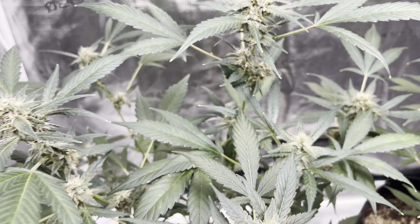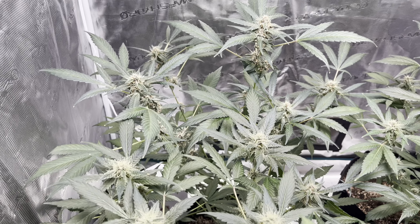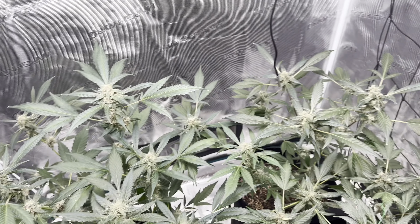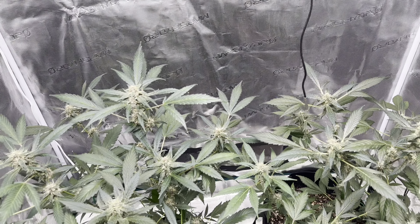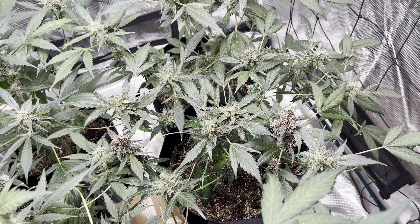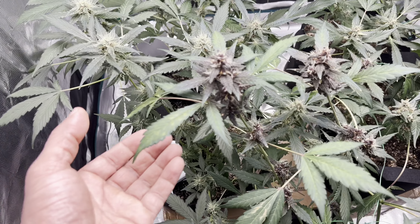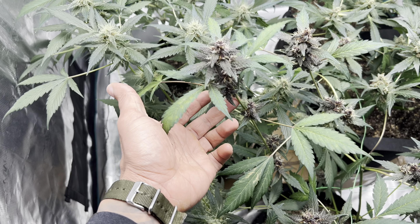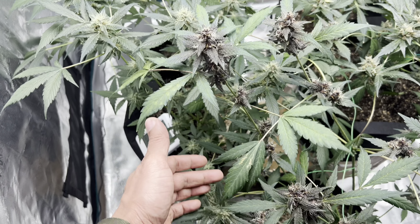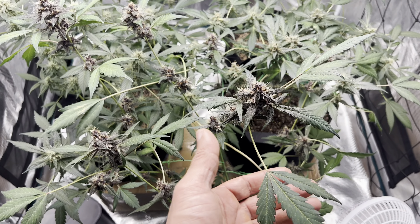That's probably why we saw explosive bud growth — because they got more light than they ever had. The Banana Purple Punches are pretty resilient from what I've heard, and they actually love all that light. I just noticed it in a couple of leaves; it's not really that bad on the Banana Purple Punches, and it's not that bad on the Pink or the Purple Lemonade. But this plant here, the Blackberry — for some reason it is really finicky; anything can cause issues with this plant.